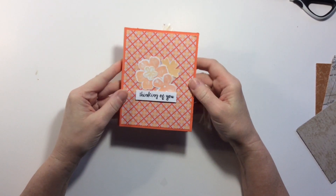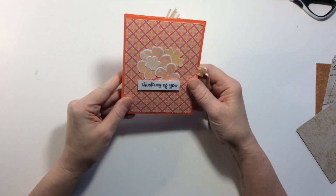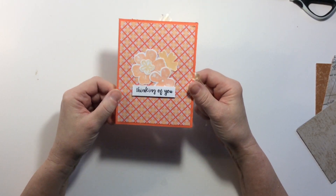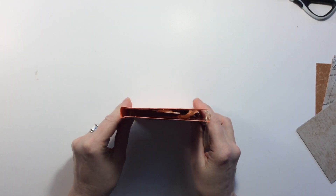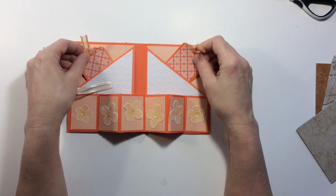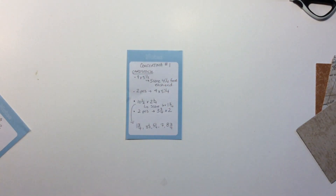So this card — I was scrolling around on Pinterest and I saw it. I haven't seen a tutorial for it, but it looks pretty simple to me. It's called the concertina card and today I thought we would do this three ways. I think it's such a cute little card — it's kind of like a book. It opens up and you've got the little concertina, and you have a couple of places for some tuck spots.